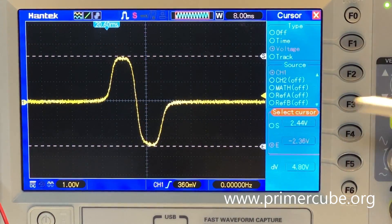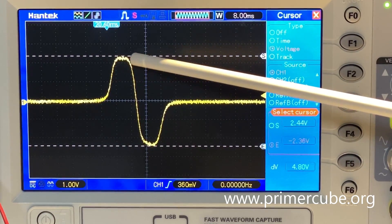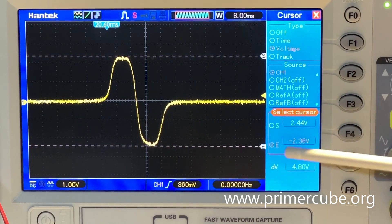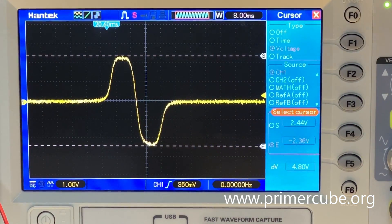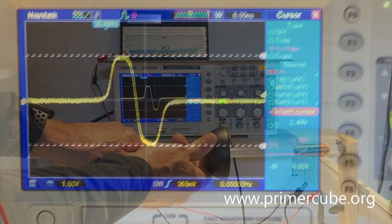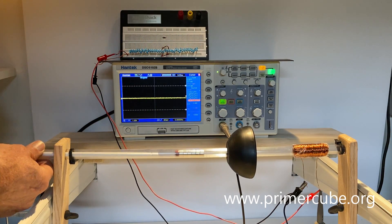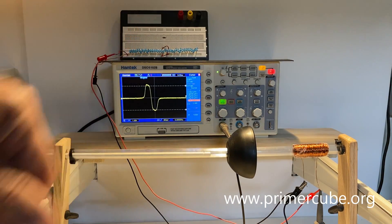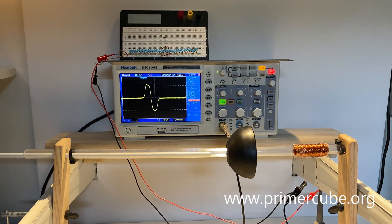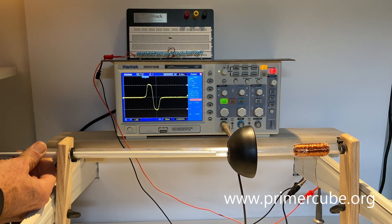Here we see that waveform. It goes up and peaks at 2.44 volts, and it swings down to negative 2.36 volts. So we have a differential voltage of 4.8 volts — it was not quite enough to light up the LEDs. Increased a little bit and the LEDs lit up very, very slightly. We can see the LEDs lit very slightly there.